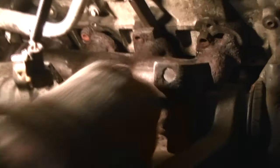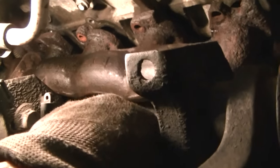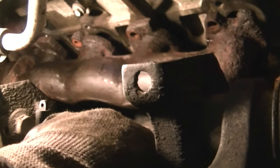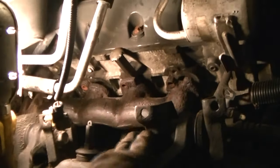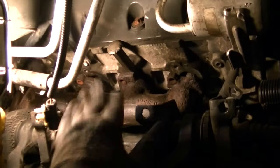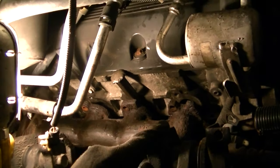The only one I had problems with was down here on the bottom. I'll have to get under the Expedition and show you where that is. My main point is I wanted to go ahead and put a brand new gasket on this side. When I went to the parts store, nobody makes an entire gasket.